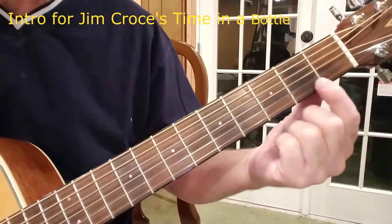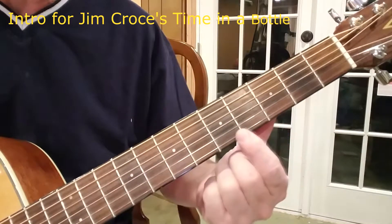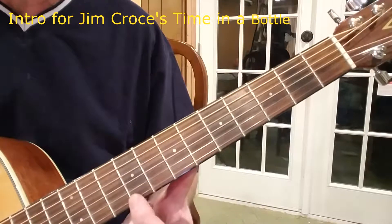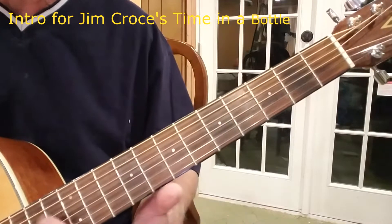Okay, this is the 1st fret, 2nd fret, 3rd fret, 4th fret, 5th fret, 6th fret, 7th, 8th, 9th, 10th, 11th, whatever.